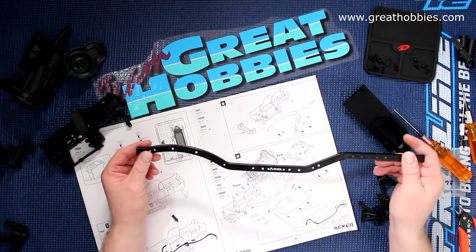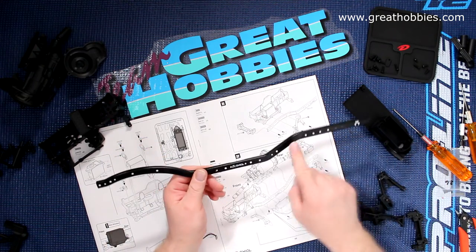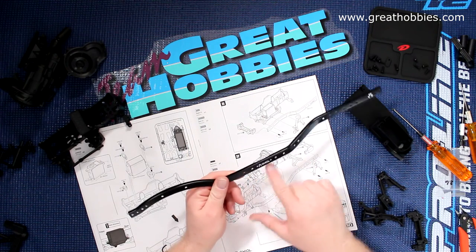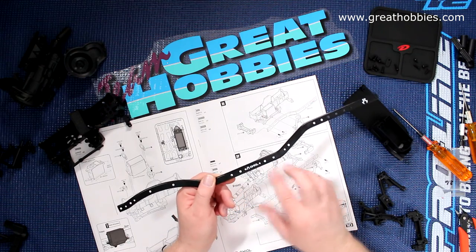Now we're starting with one of the rails. You'll notice there are two — the back is straighter and the front is curved. You want to make sure your axial is spaced this way and not facing the opposite way.